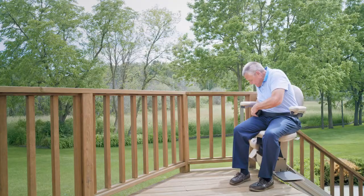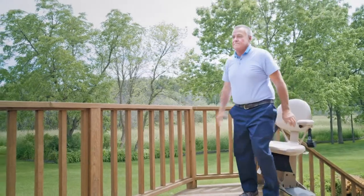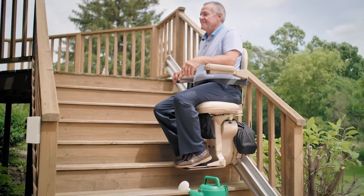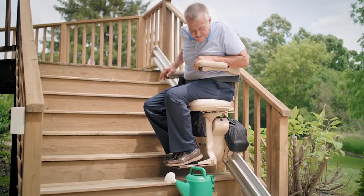When you reach the top, the seat swivels up to 90 degrees so you can exit the stairlift a safe distance from the stairs. If the Bruno Elite encounters an obstruction, a safety sensor automatically stops the lift.